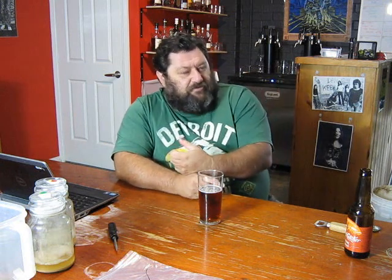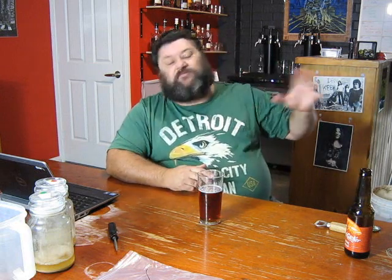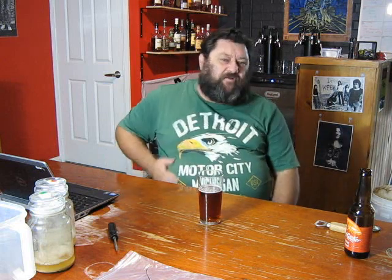Hopefully it might mean I get a few more beers that I can actually drink, because at the moment I don't have a way of getting rid of all the beers I brew. So if I can actually get them into my rotation, that's going to work a lot better for me as well. And it's going to take some pressure off my whole fermentation process at the same time.